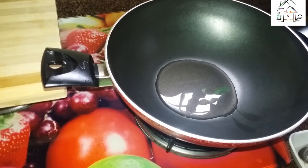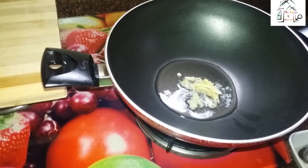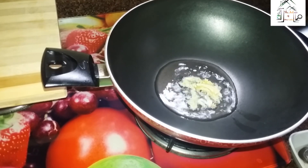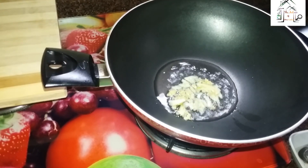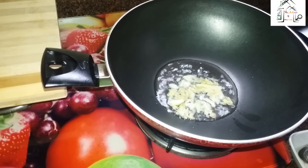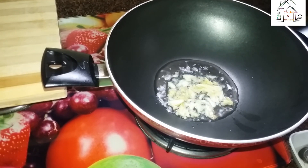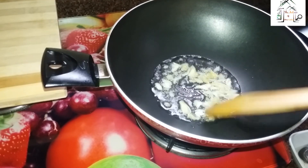The oil is heated properly. Now I will put chopped ginger and garlic — about two teaspoons of ginger and garlic. Then fry it.